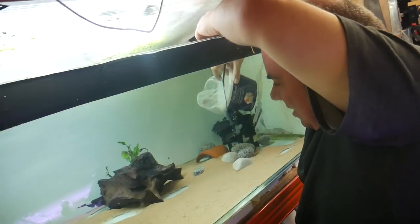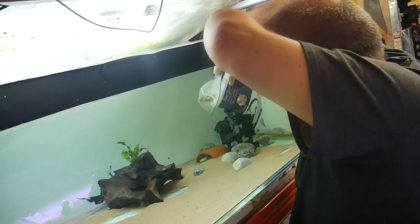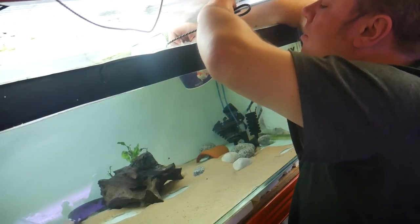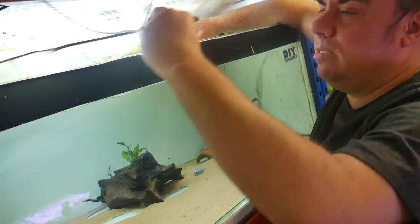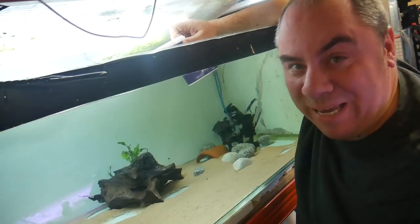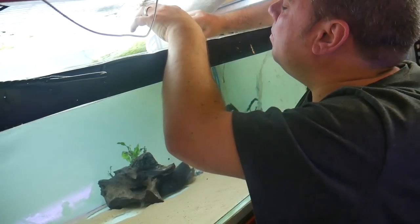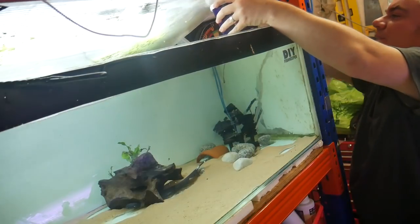He's in the container — I just need to be careful he doesn't get my fingers. That was a lot easier than I was expecting. Only got mildly wet. I don't want to take too much water, so we'll pour some of that out. He's still splashing around a little.